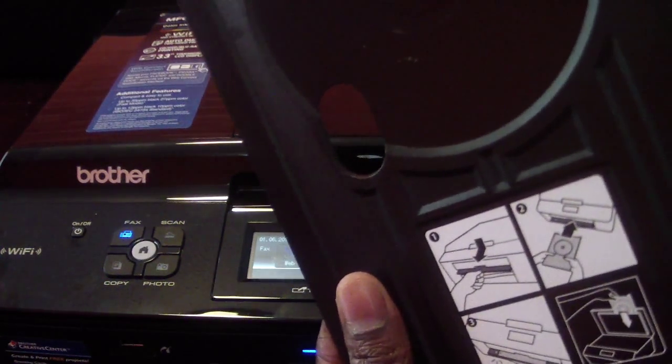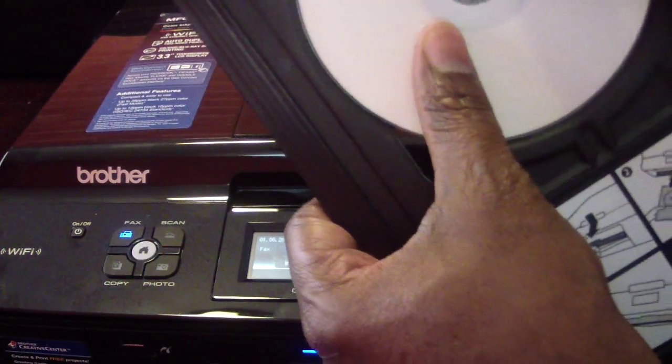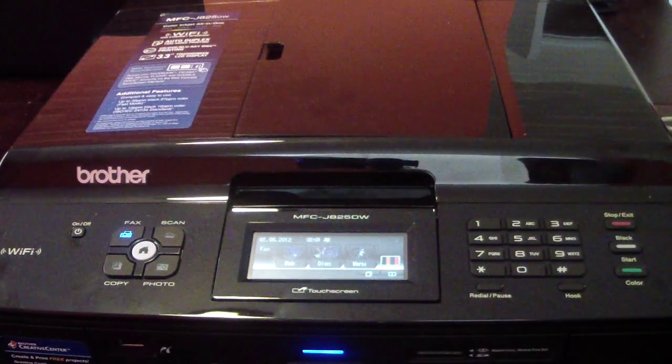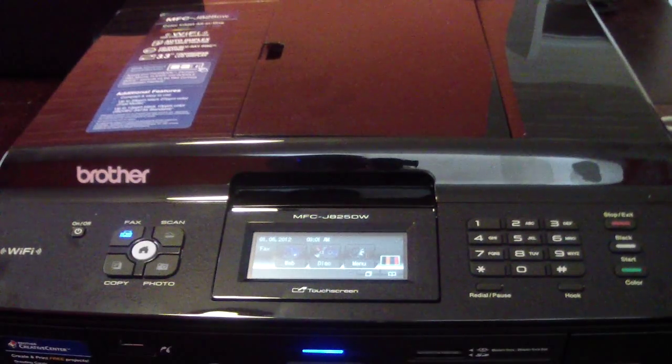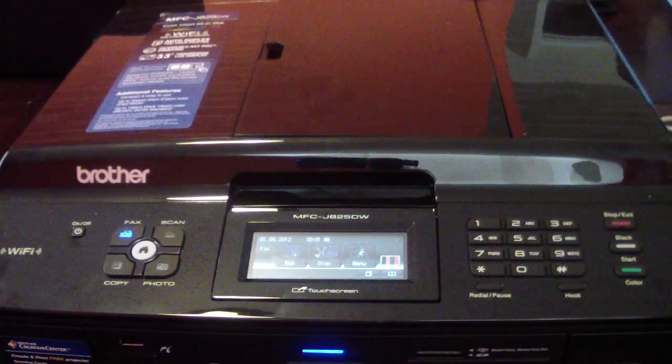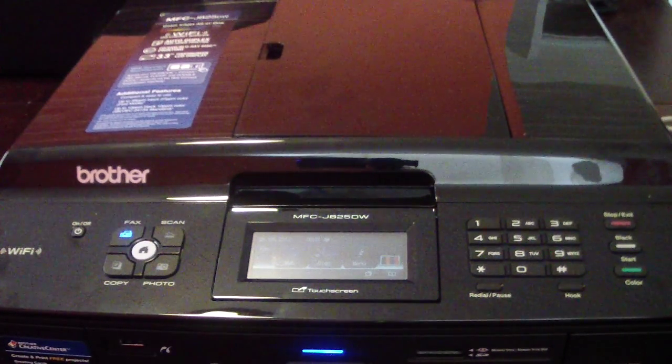This is what it looks like. You put it on like that. So first I'm going to go over to my laptop where I already have it set up, hit print, and see what happens. The program it uses is called NewSoft CD Label — that's what it uses.